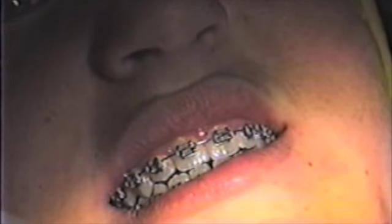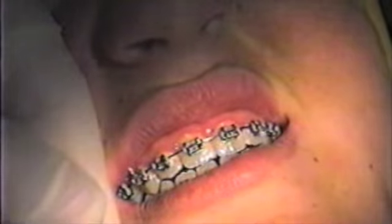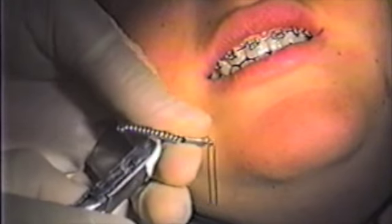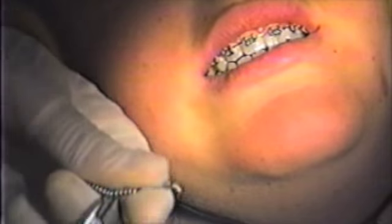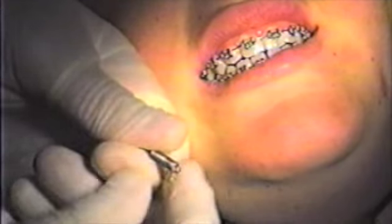The closed coils can be used for intra-maxillary mechanics in orthodontist control, but for class 2 or class 3, if the patient does not wear the elastics, then we use a safe spring.